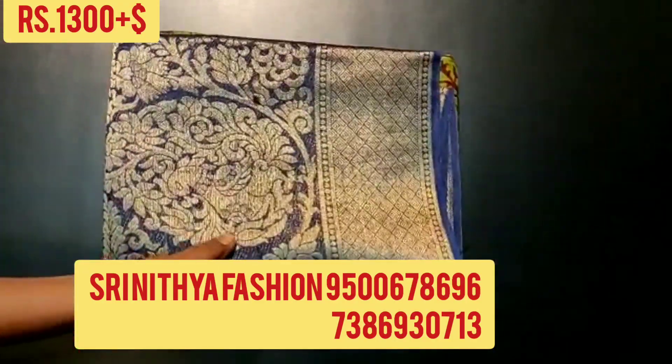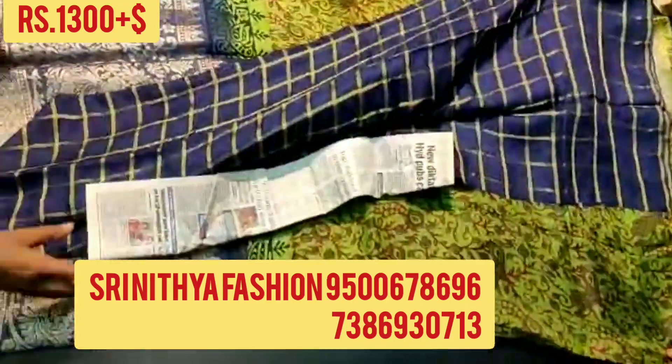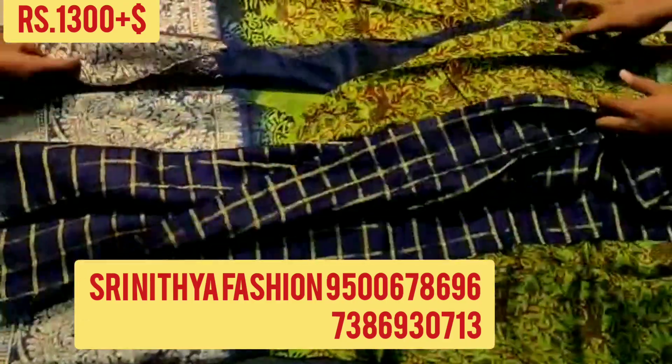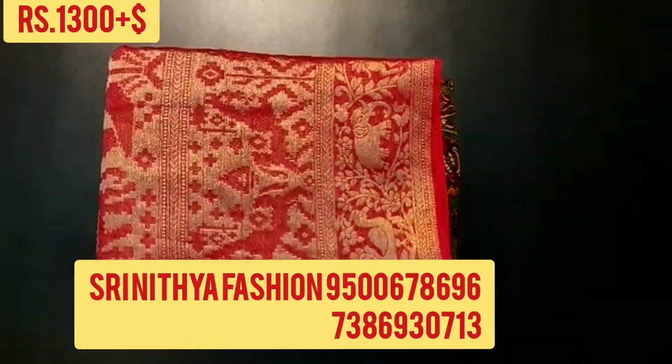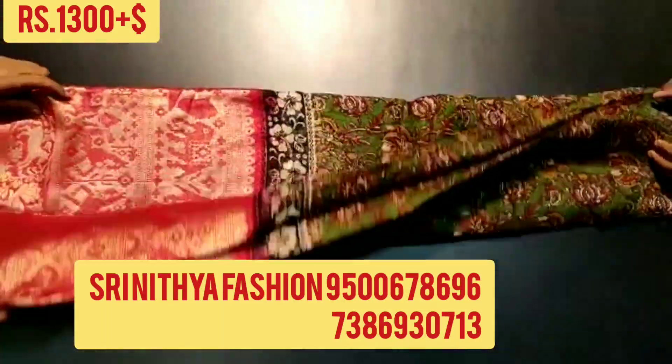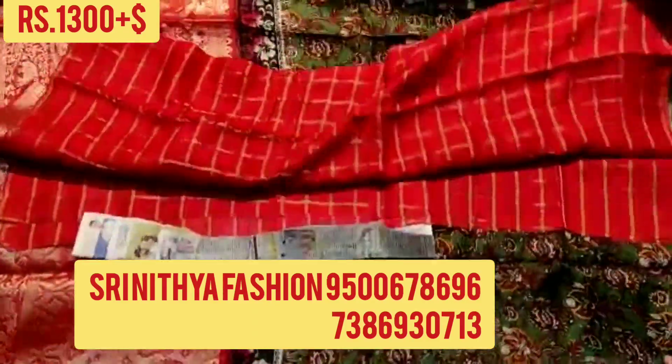Now we are going to see pure jute sarees with pin, kalamkari, handprints, saree full, country border. The price of the saree is Rs. 1300 plus shipping. All these are direct from manufacturer, and the saree is super quality.